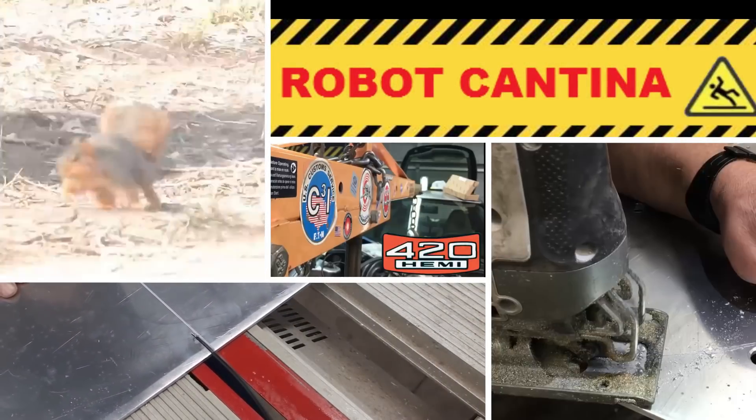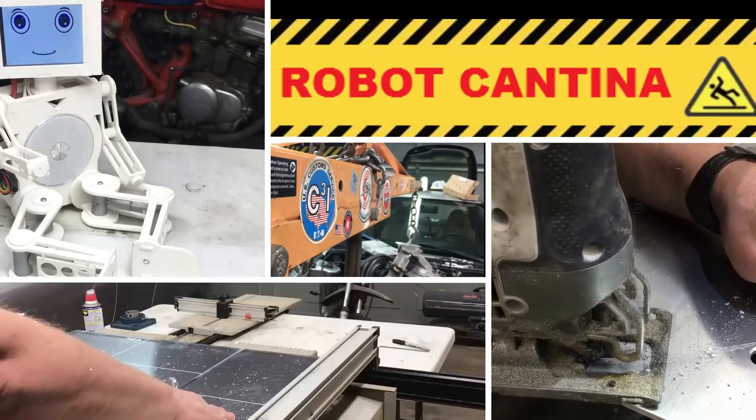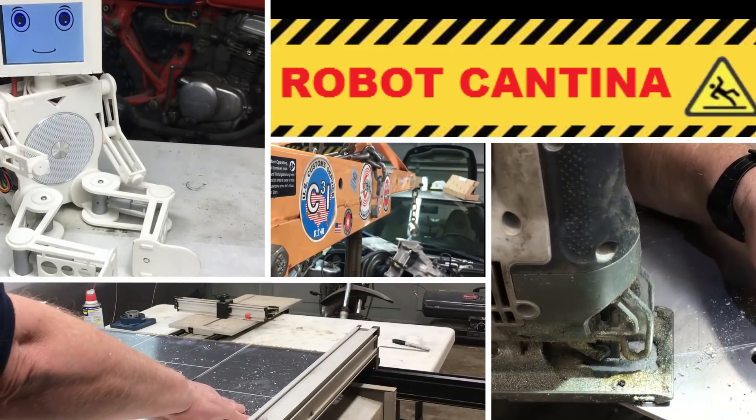Hey, welcome back to Robot Cantina! Today we're going to continue fabricating parts to put a 420cc big block engine in our street-legal go-kart.